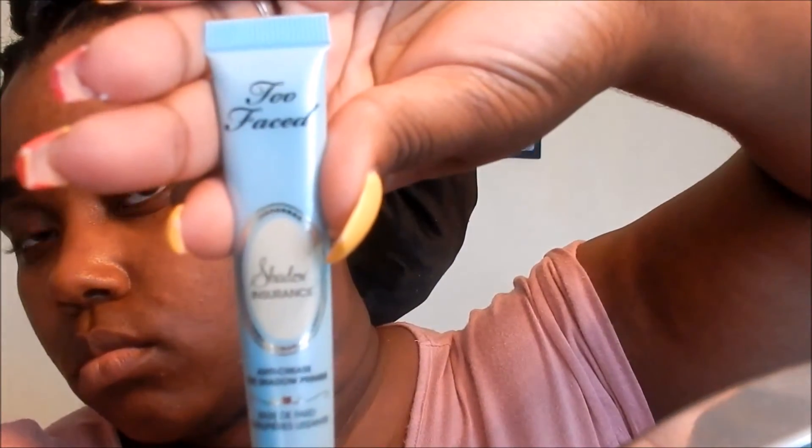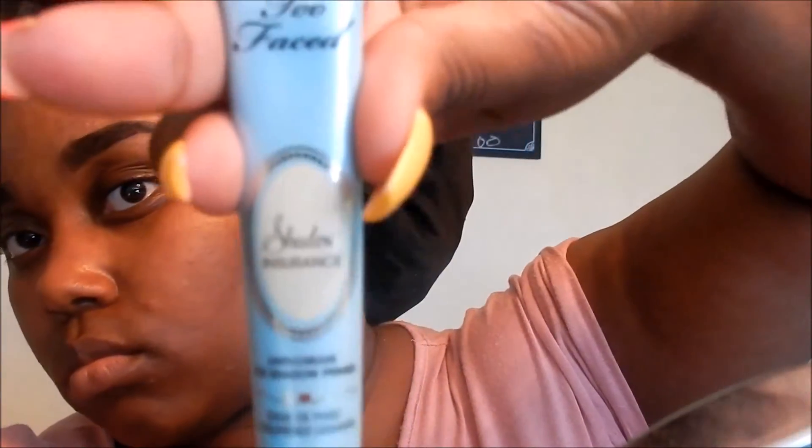I started with Too Faced Shadow Insurance to prevent my eyeshadow from creasing. I place it on the lid and then use a patting motion putting it everywhere where I will put eyeshadow.